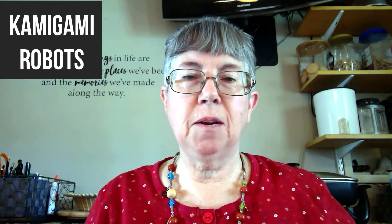Hello, I am Donita Brown, Children's Librarian at the Ardmore Library. I am here today to talk about Kamigami robots.